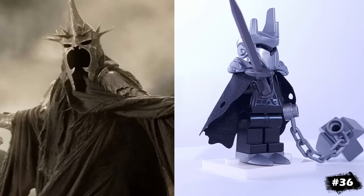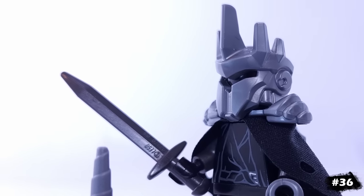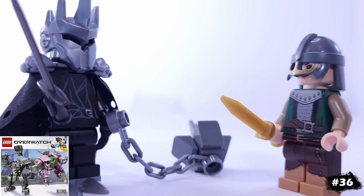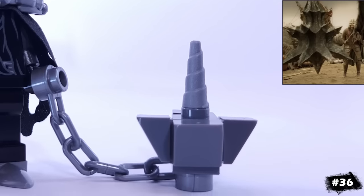This is the Witch King from Lord of the Rings in his Pelennor Fields battle armor. This is the one minifigure that I hope LEGO releases with the return of the theme, since they've never released this version of the character before. This custom version is using this helmet from Overwatch, and I've made him taller with these extra boot pieces. I also made him this custom flail.